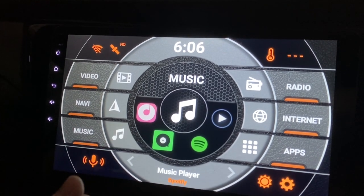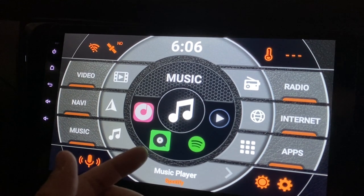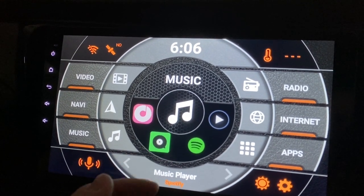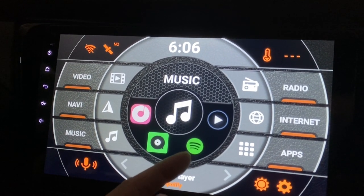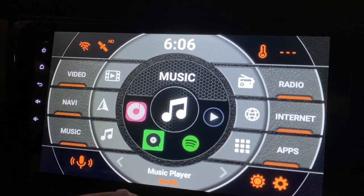When I don't want to connect a hotspot, I use Spotify — sorry, this is Spotify — and also Joox. These are music streaming apps. I use them once in a while; not a must-have for me but nice to have.